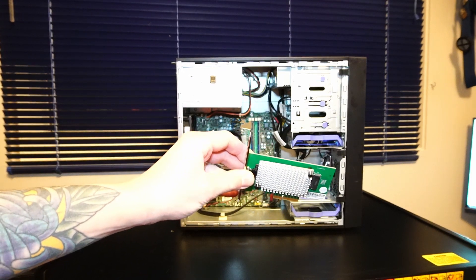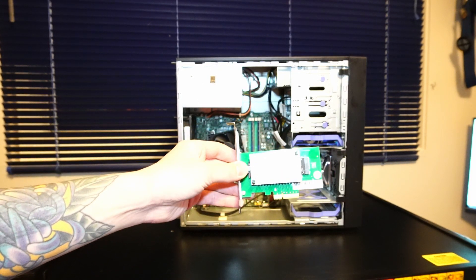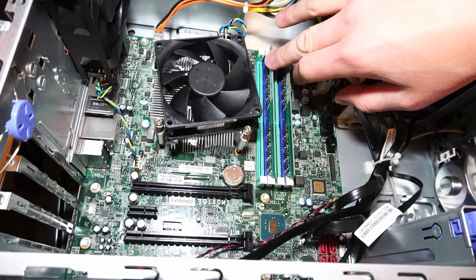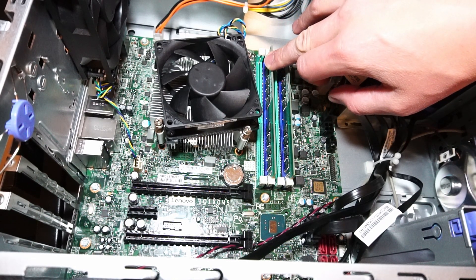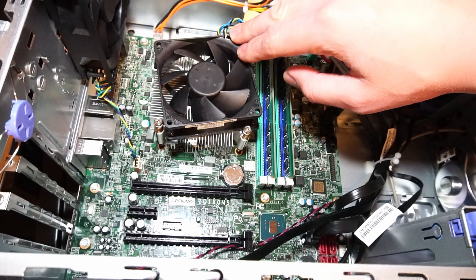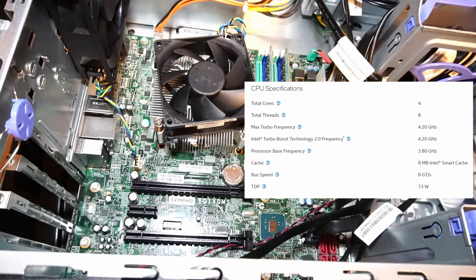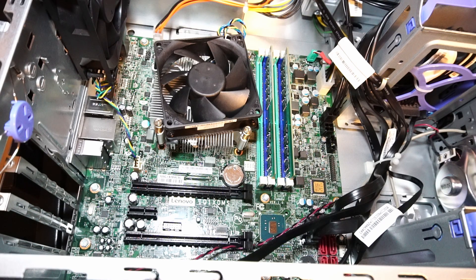For the Solid State Drive, I have this NVMe PCIe adapter, Lenovo branded, that I'll be installing in the second PCIe lane down here. And I've already got 32GB of Samsung DDR4 2400MHz RAM. And underneath this stock CPU fan and heatsink is the Intel Xeon E3-1275v6 CPU, 4 cores, 8 threads at 3.8GHz.